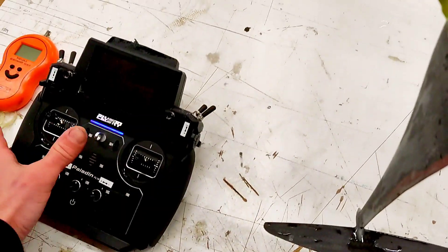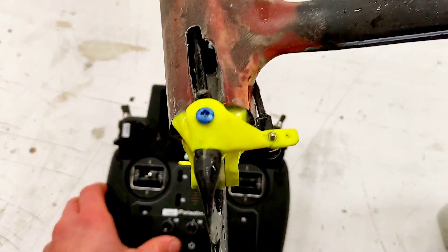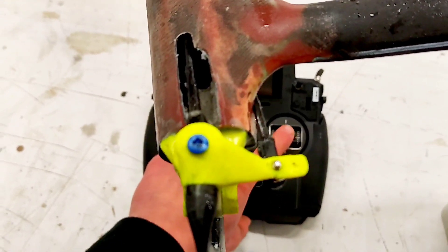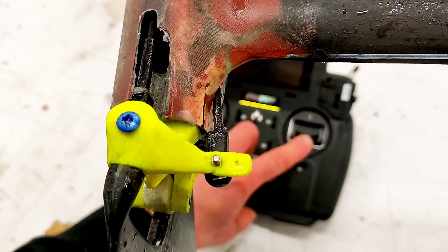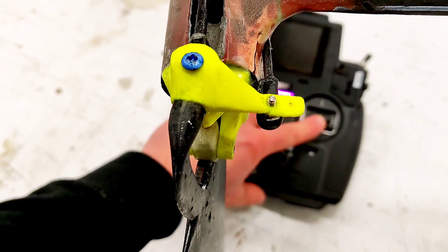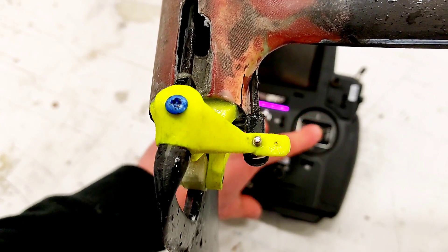Let's try to show you — I'm moving only the lift but also the rudder is pulled in to compensate for steering when lift adjusts.